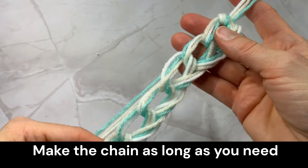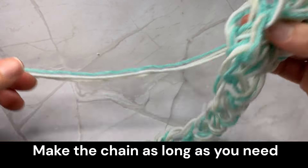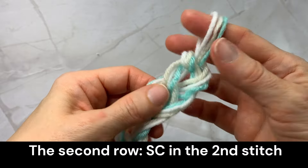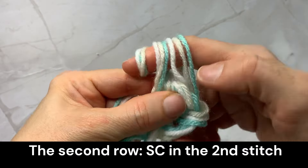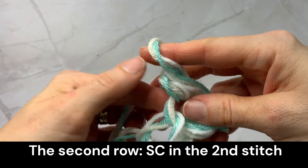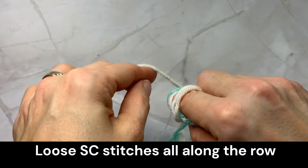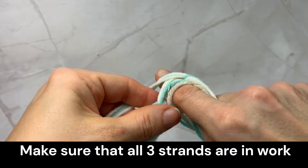Make the chain as long as you need, and then start the second row of single crochet stitches. Make it loose, and always make sure that all three strands are involved and nothing is left behind.